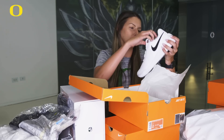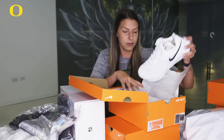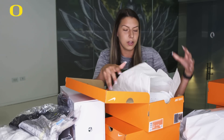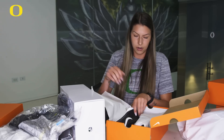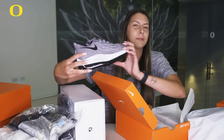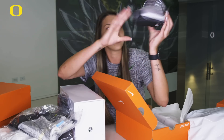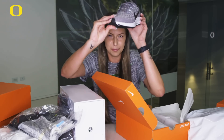We got the — I think these are the Hyper Spikes. So we had these two years ago, super comfortable, nice sleek white. We also have them in black. So these might be our travel shoes — gray with like a little bit of white accents on them. Super cute.